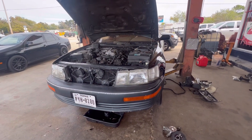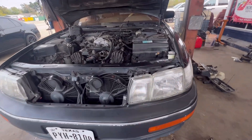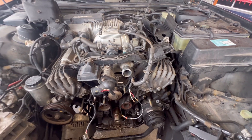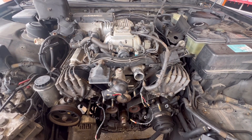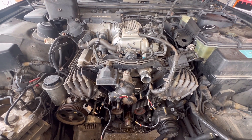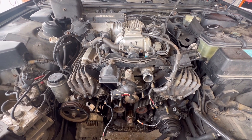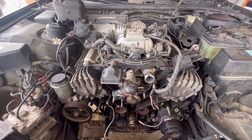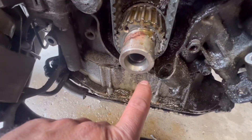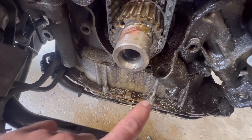This is a 1991 LS 400 and it's got the V8 engine. Today what I'm doing is fixing an oil leak. I'm trying to fix this oil leak right here. As you can see, this front seal is leaking pretty bad, and it's been leaking for a while.